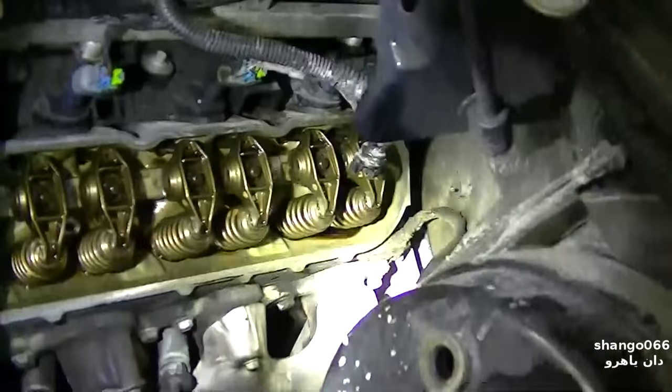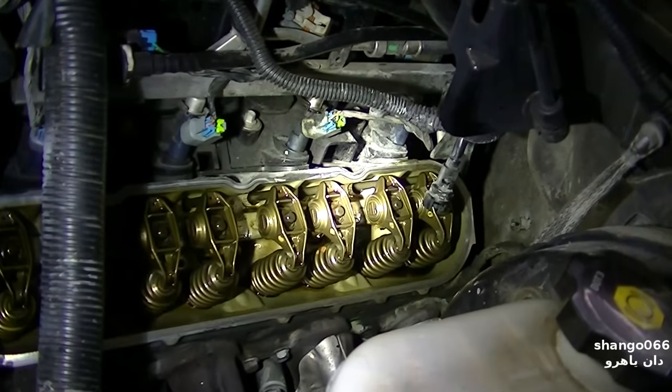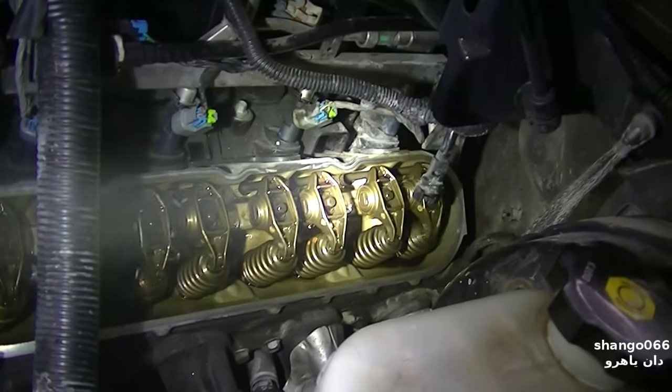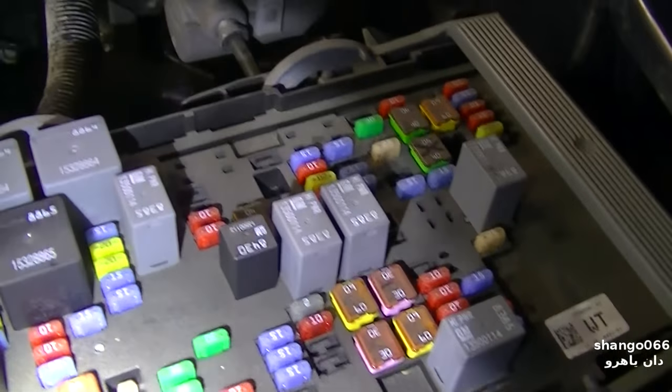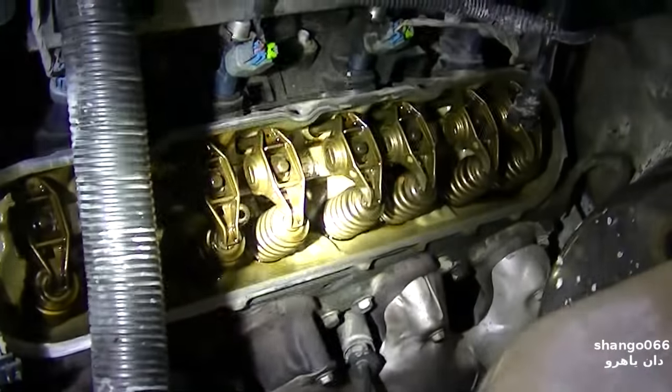Okay, go ahead — stop for a second. Pull this out. Okay, go ahead, crank it.